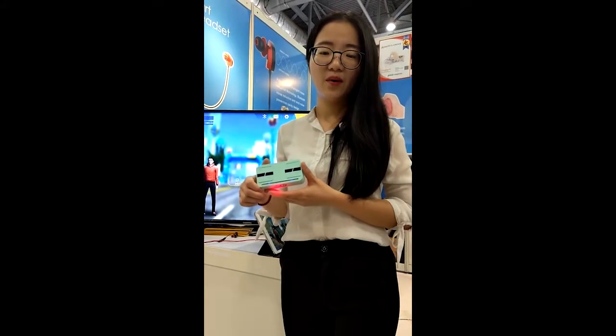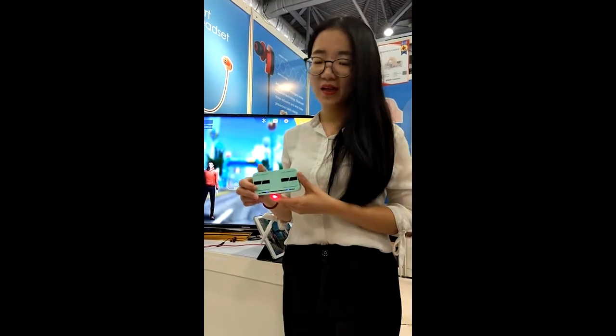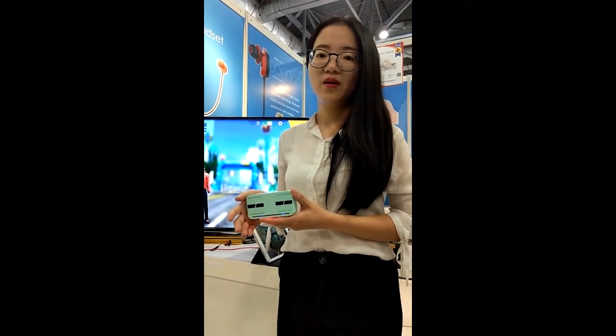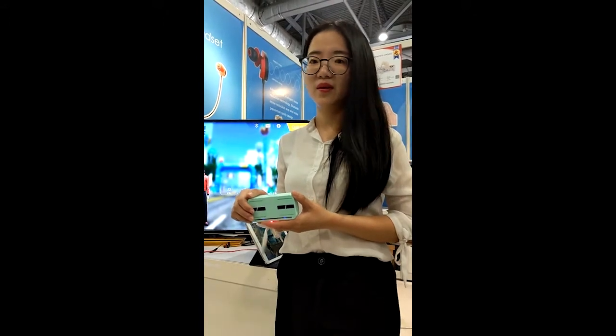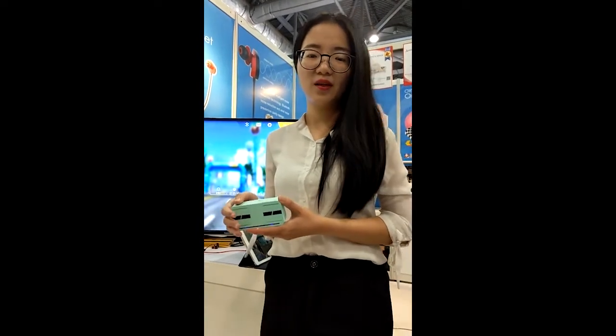This is a device for home running or jogging. We developed this because we let people do sports at home and also with friends in different countries and different places, and they can play marathon or other jogging games together.